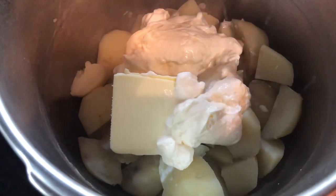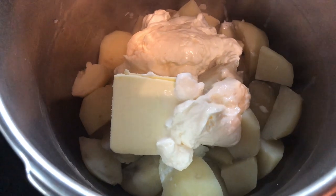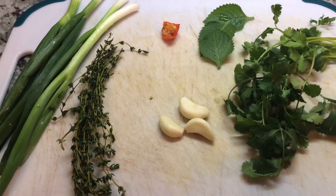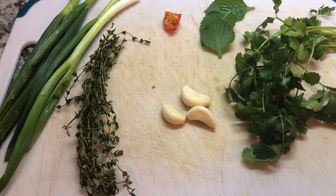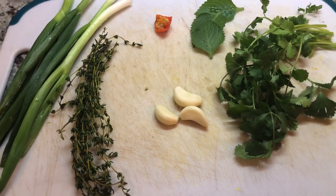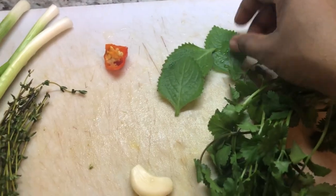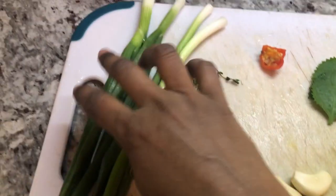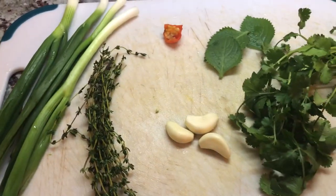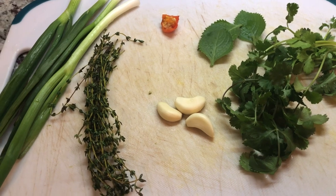Hubby is going to go in with his strong muscle arms and give this a good mash for us. To go with our mashed potatoes, I'm preparing some red snapper — I'm going to cook them in the oven. I have here some cilantro, broad thyme, pepper, garlic, fine thyme, and green onion. I'm going to throw all this into my blender, blend it up nicely, and season that red snapper.